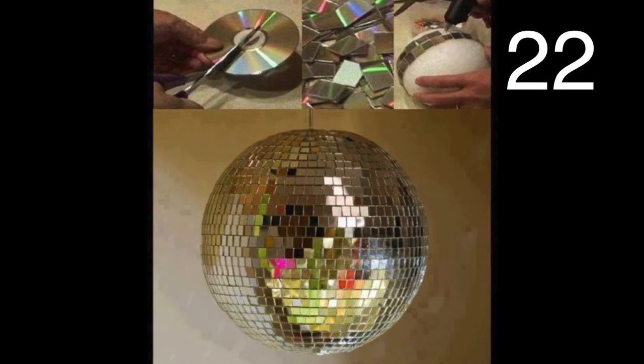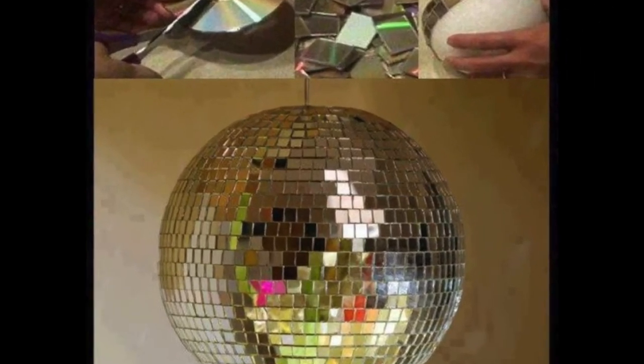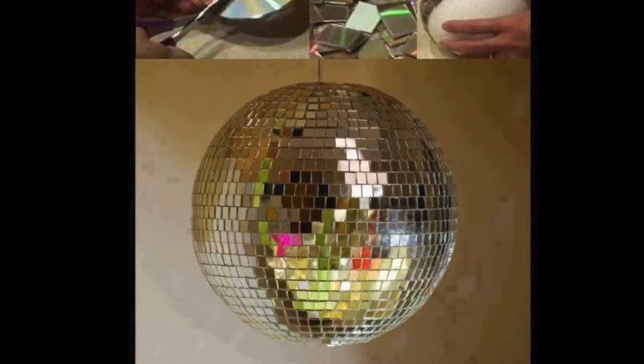Always wanted your own disco ball? Well, here you go — let's get to cutting those CDs. I have a feeling it's going to take a few to complete this project.